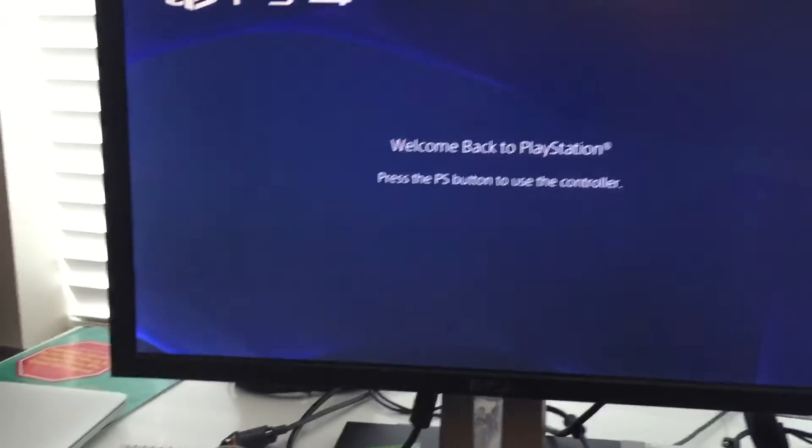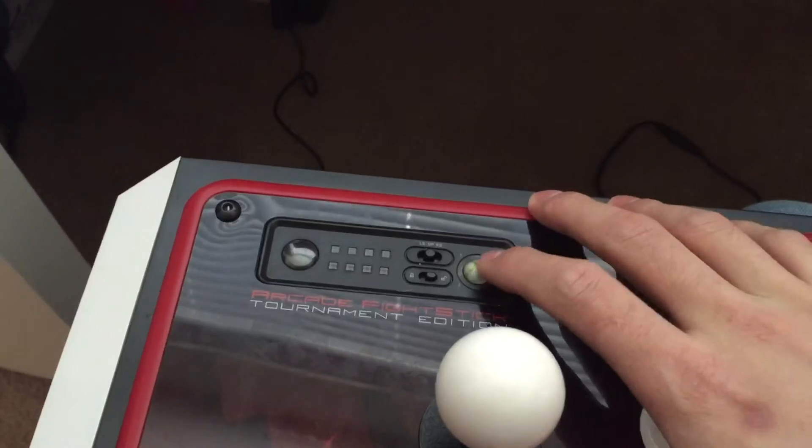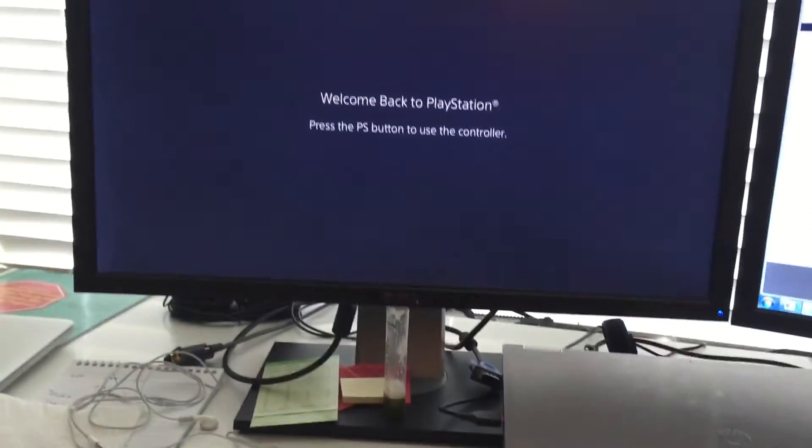Okay, now pressing the start button — and nothing works.